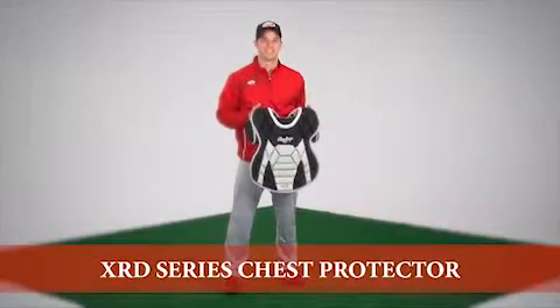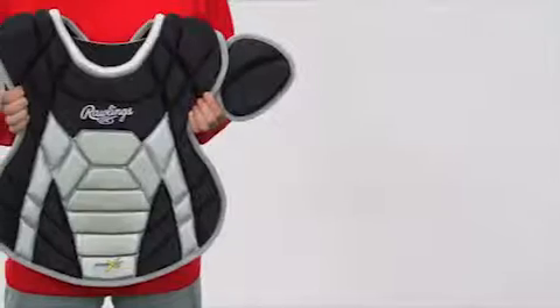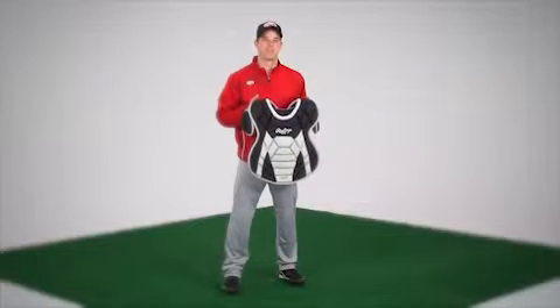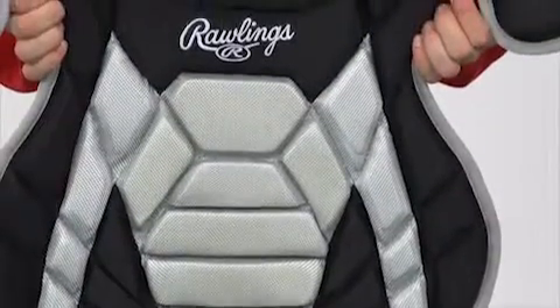Hi, I'm Jake with Rawlings. As an athlete I know the importance of having the right equipment when taking the field. This is the Rawlings Poron XRD chest protector. It provides the best ball control with a new pro style. The flat front keeps the ball rebound close and in front of your body.